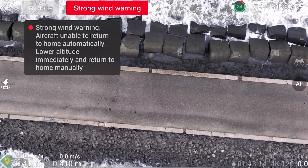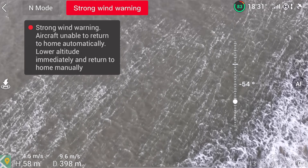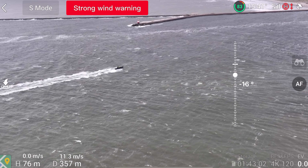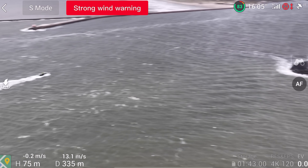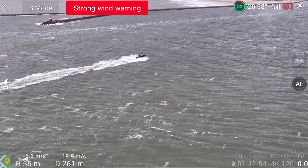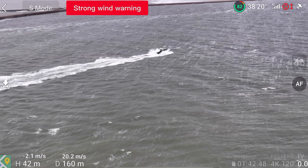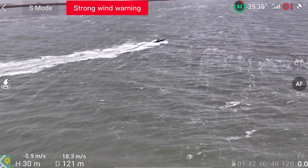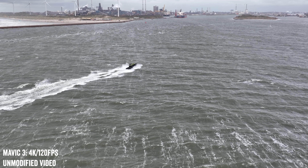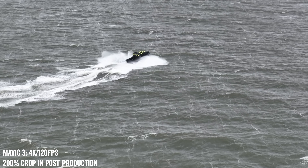We'll go ahead and turn this around. I've got something I want to go see — it looks like a Harbormaster boat coming in. I'm going to go catch up with him. Bringing this into sport mode. Full sport mode right now — at this point, 20 meters a second. I'm screaming but he's moving pretty darn quick. That's pretty impressive right there.